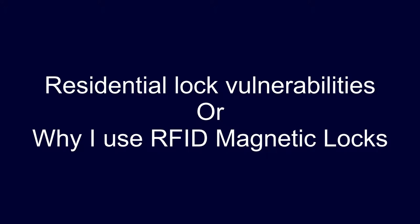In this video we're going to talk about vulnerabilities found in standard deadbolts and door locks, and why I use RFID magnetic locks to secure my home and business.